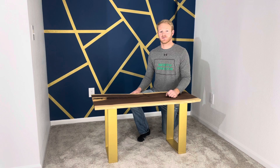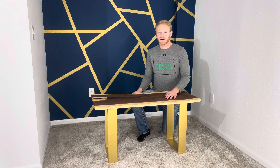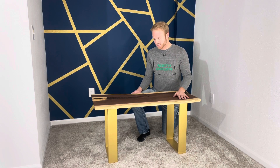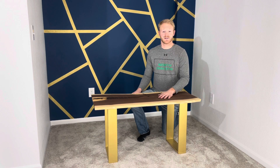Hey everyone, it's Jacob from Martins Woodworking and today I have a project that is very special to me. This is what started my woodworking journey. This is a live edge walnut coffee table, and this project actually started a little over a year ago as I went out and harvested this tree myself. I might have taken DIY a little too seriously, but it turned out great and I'm looking forward to doing more projects with the materials.